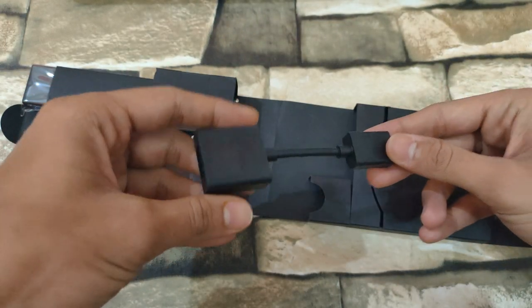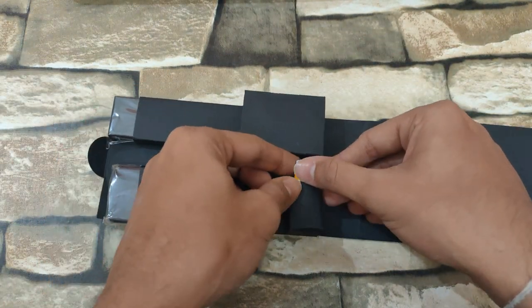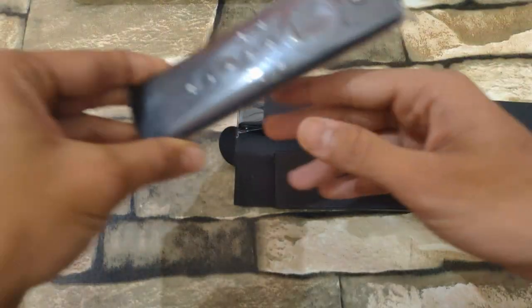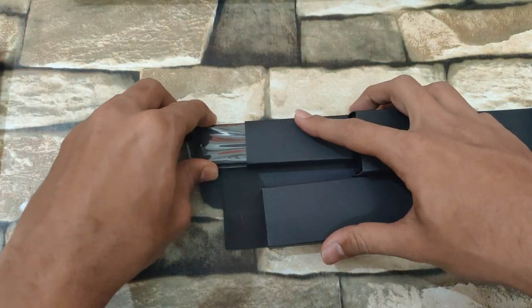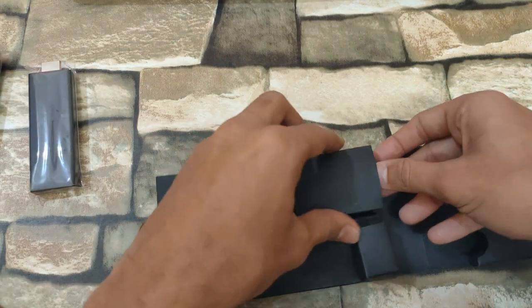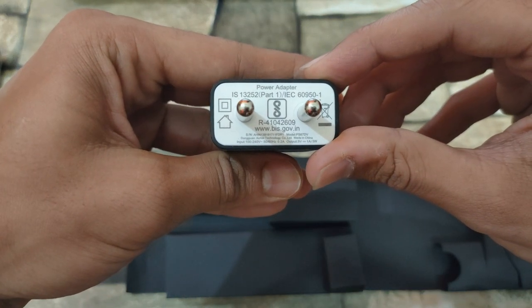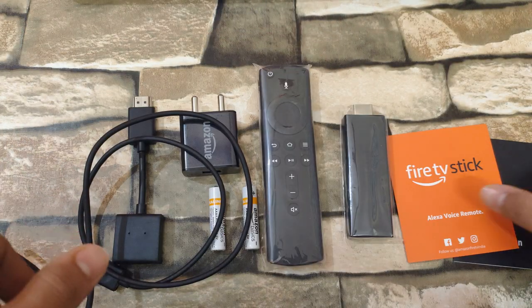You get an HDMI extender, two AAA batteries, the Alexa supported Amazon Fire TV Stick remote, the Fire TV Stick itself, the power brick — Amazon branded with a few specifications. And that's it — these are all the contents in the box.